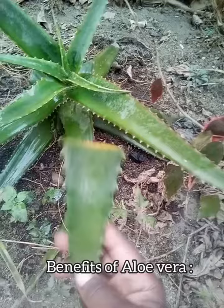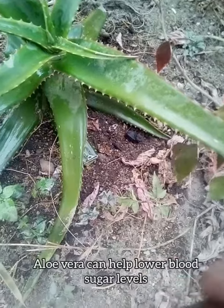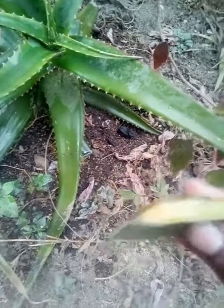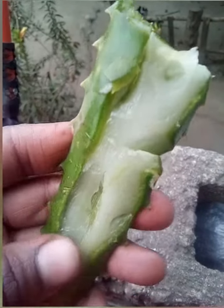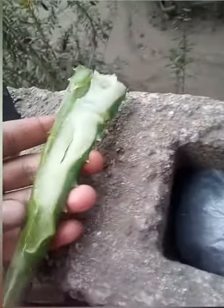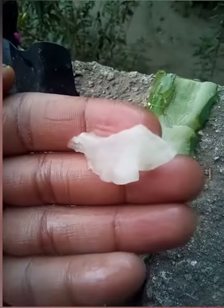I just harvested some of my aloe vera. I cut it probably a few minutes prior to this, so I guess that's just residue — if you leave it open for a little while. I also have another aloe vera plant. Let's see how it looks on the inside. As you can see, it's not that slimy to use as a gel. I think it's because it's the ending part.